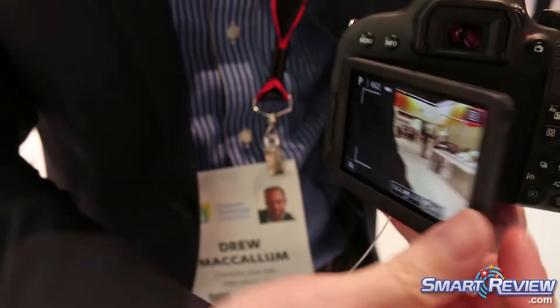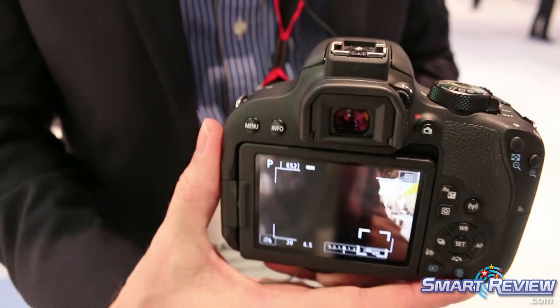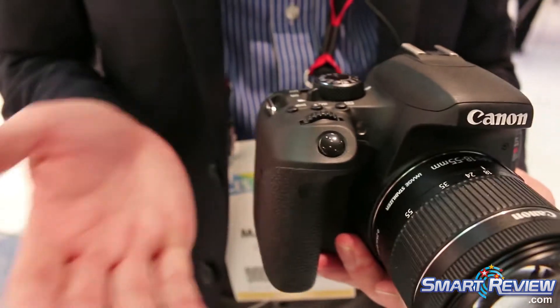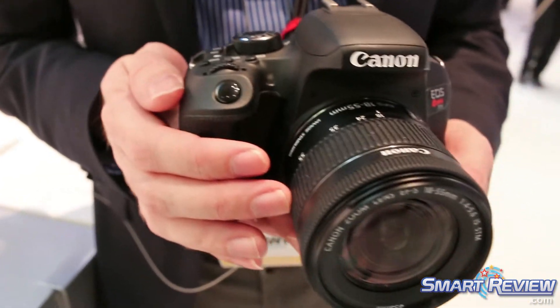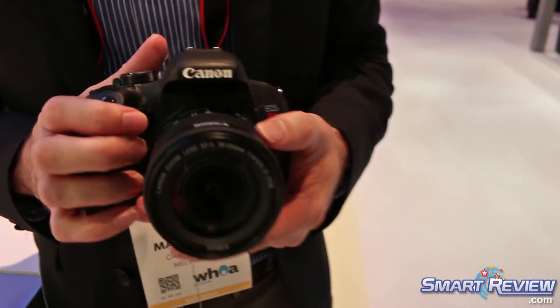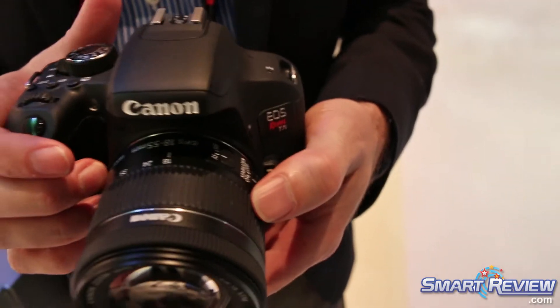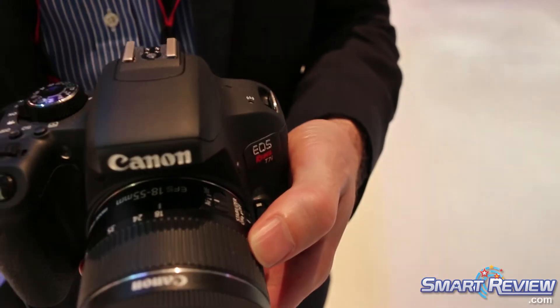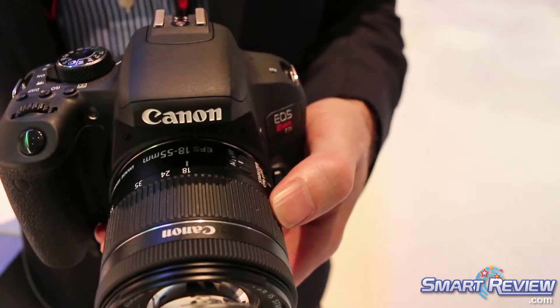I'm able to swivel that screen back so it's nice and compact — a very, very lightweight camera. The video feature is full 1080, and it does have a 45-point auto focus system similar to what we have in the 80D. So you have a lot of options for where you want the camera to focus, whether it's on one single point or a point out to the corner.